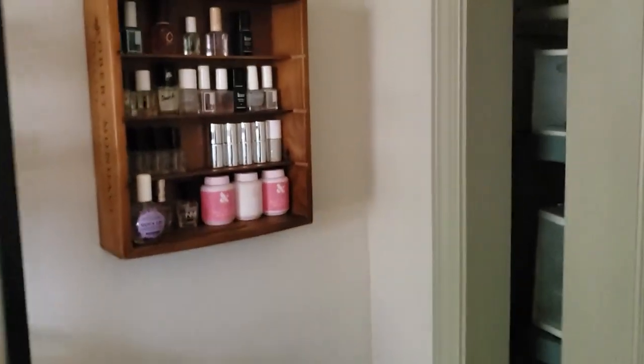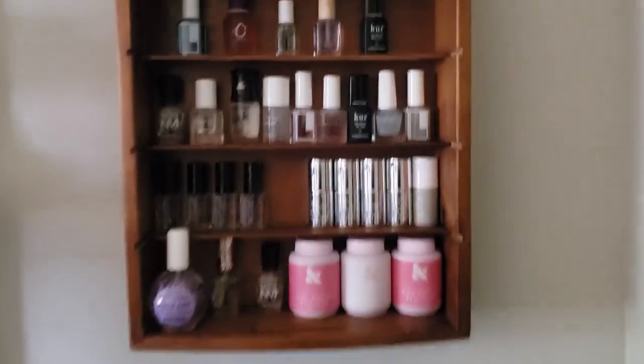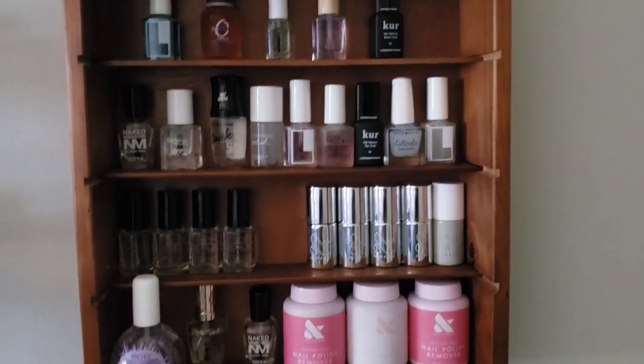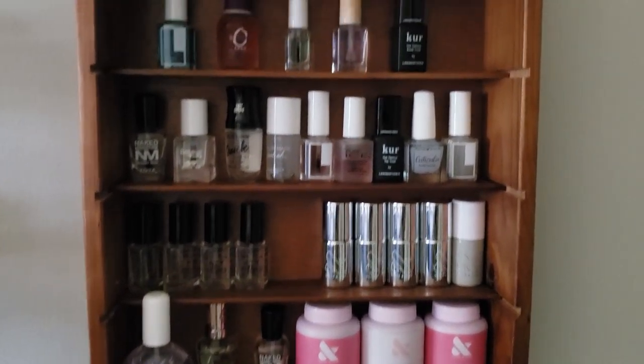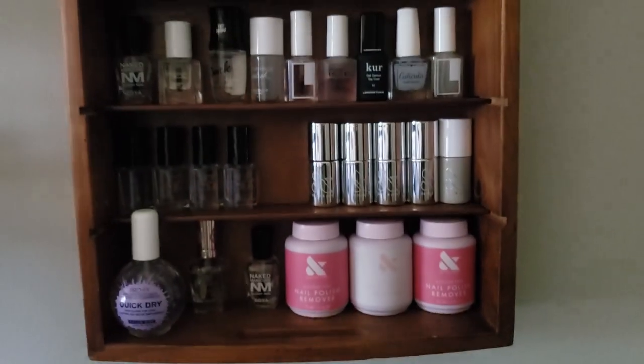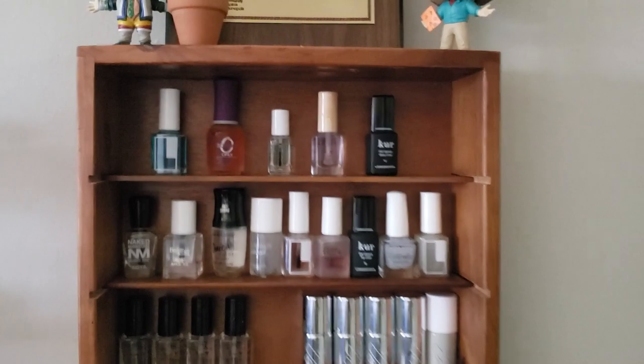I also have another shelf being functional decor. This is just a random shelf but it fits all of my top coats, extra base coats, and my little Olive and June pots.